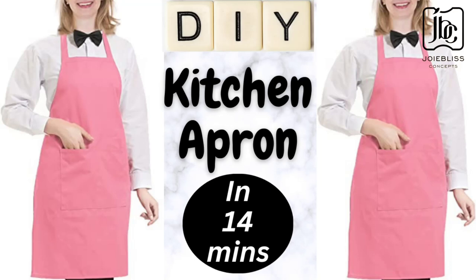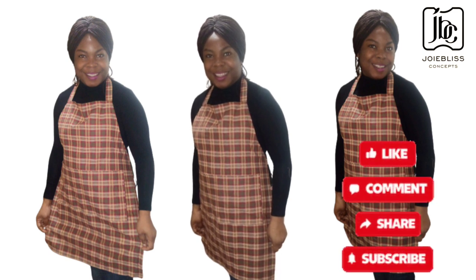Hey friends, you are welcome back again to my channel. In today's video I'm going to be showing you how I made this beautiful apron. Kindly watch it to the end and don't forget to subscribe, like, share and comment on this video.